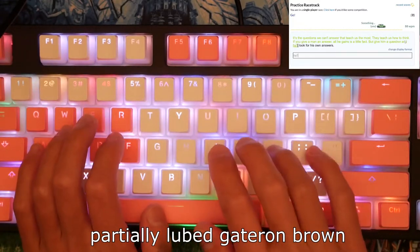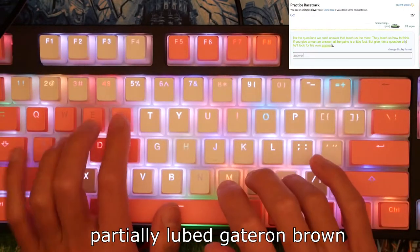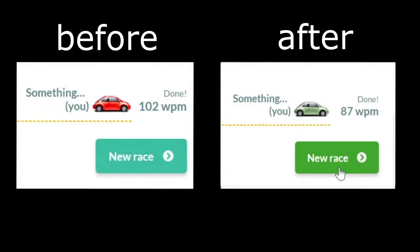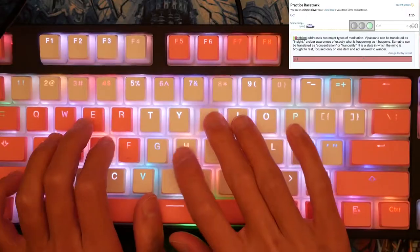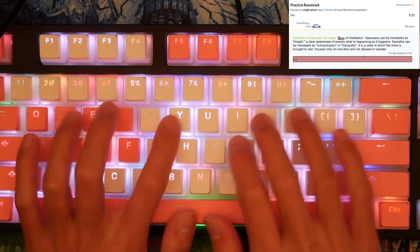Here we go. [typing test] Honestly, I'm not happy with this one either. It sounds really good, but something about the difference in feel really threw my typing off. After a couple weeks of practice, I'm almost back to where I was before. However, my accuracy is still kind of terrible.